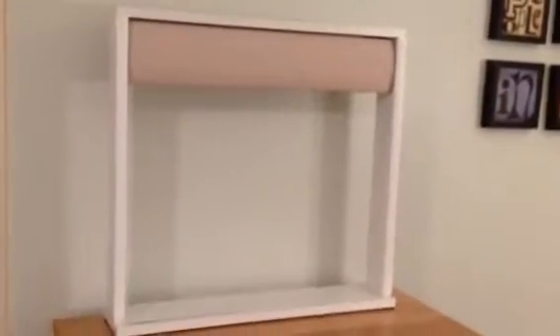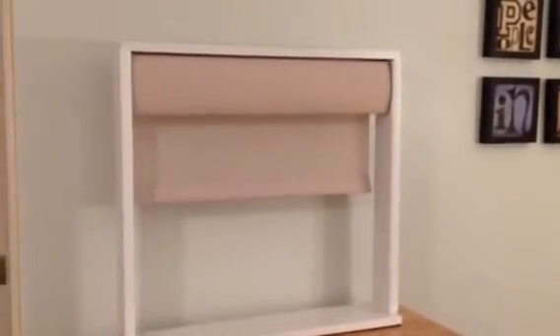So this is the shade and the headrail, also known as fascia, matches the shade fabric. As you can see, it's very quiet, very smooth.